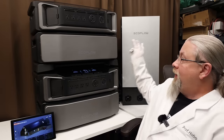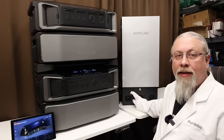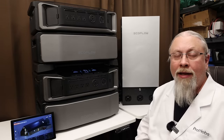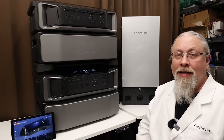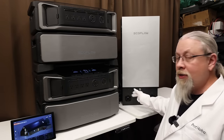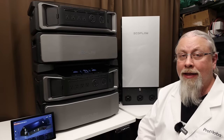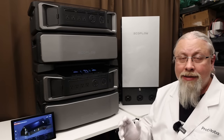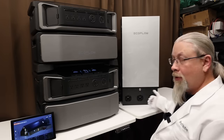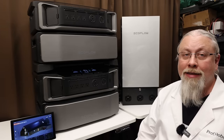We have the Smart Home Panel 2, which comes shipped in one big piece. The bottom part is where up to three Delta Pro Ultras can plug in, and it can be separated and installed in a separate location — which is what we're going to do. If you do install this input box in a separate location, you're going to have to run some heavy-duty cabling. In my case I'm going to run 6-gauge cabling because I have two Delta Pro Ultras. If you want to run three Delta Pro Ultra inverters, you're going to need 2-gauge cabling — some pretty massive wire.